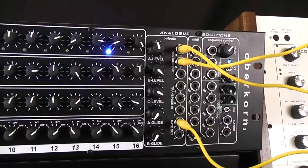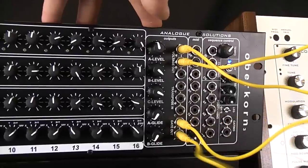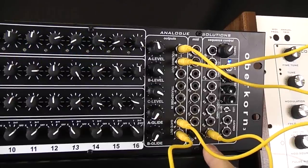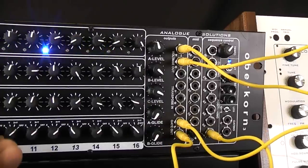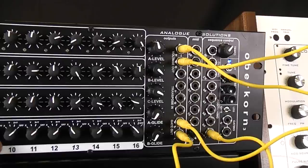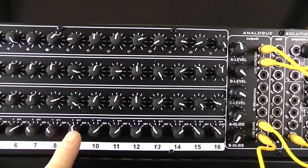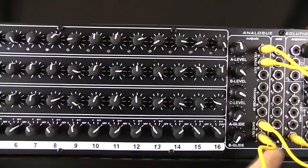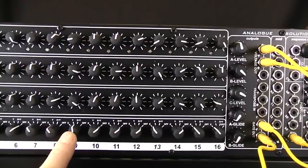If you want to change the length of the sequence — normally it's sixteen steps — but if you wanted it shorter, say eight steps, take the second gate and plug it into the reset input. So we've taken Y, the Y gate output, into the reset. Every time Y is fired, it will reset the sequence. I've turned the Y trigger on for step nine, so as soon as it gets to nine, the Y trigger will reset the sequencer. So if you want eight steps, you just turn on the step afterwards to reset it.